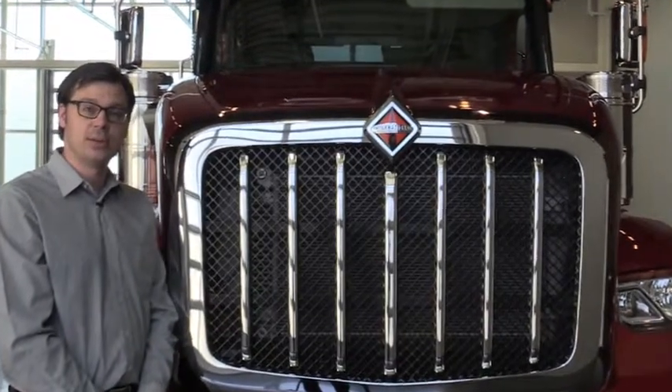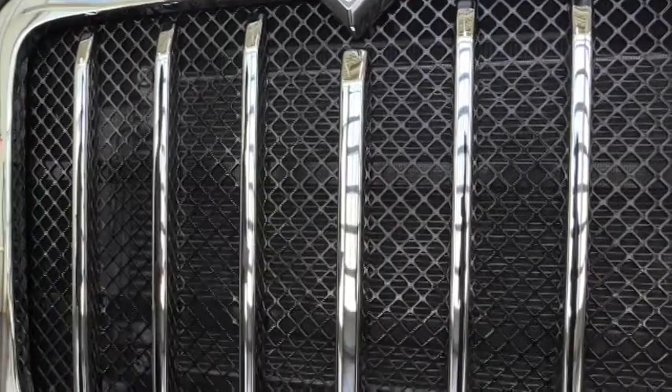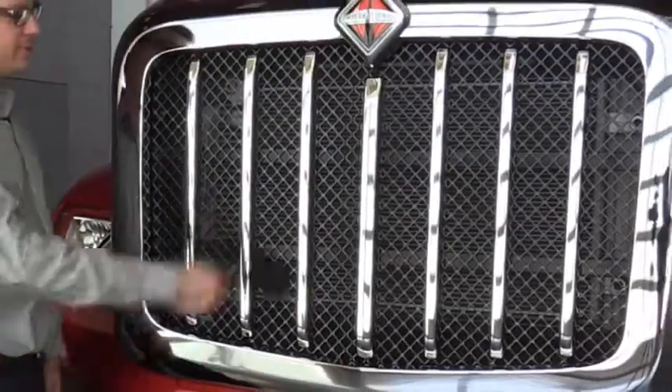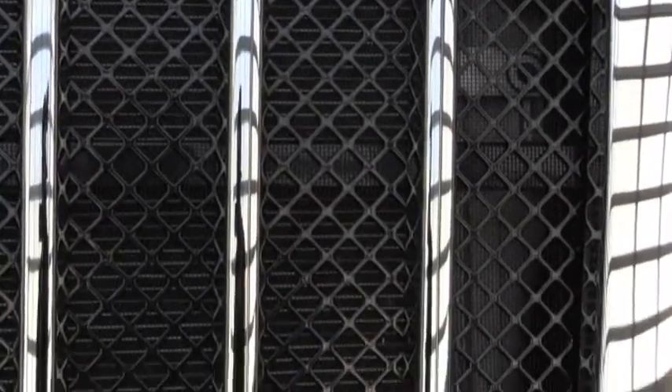Speaking of rugged, the grille that comes standard on our HX series is all metal with a powder coated aluminum mesh. The powder coated aluminum also extends to the vertical bars. The grille surround on all HX series models is chrome plated. You'll see our optional bug screen mounted behind the grille — this is easily serviced with screws into the backside of the grille.